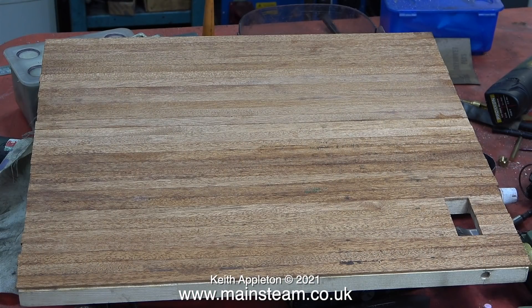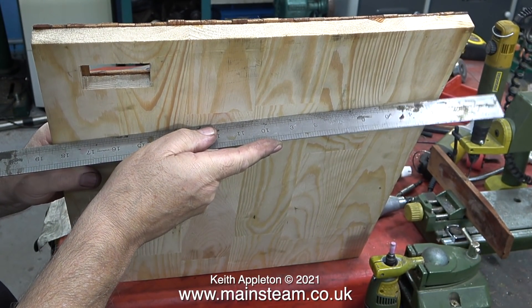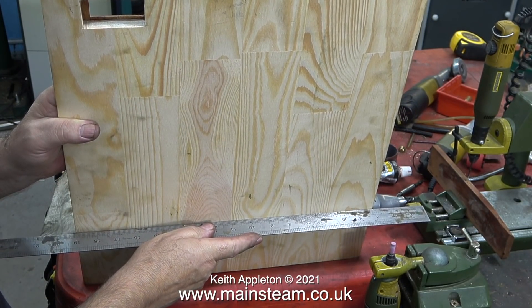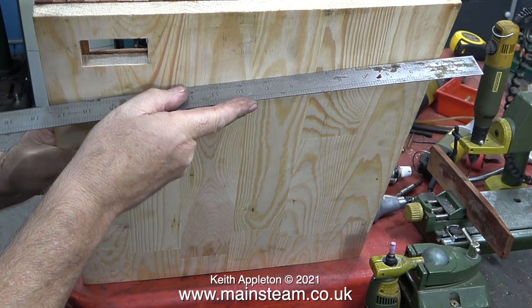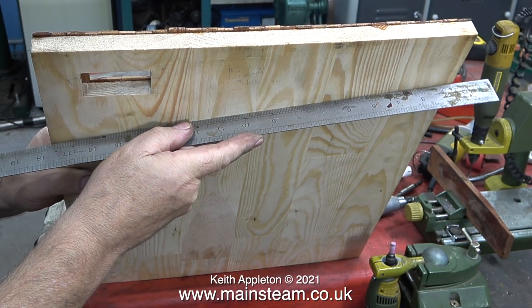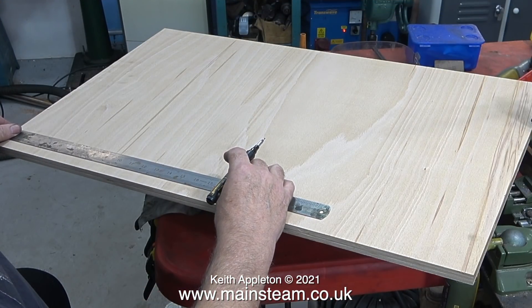Not everything is good though. The baseboard made in the Stuart model steam plant series has a problem - it needs sanding down, but more critically it has warped. You can see when a straight edge is placed against it, it's not straight. The wood bought from a local DIY outlet is pine, and pine does not seem to be very good for steam engine baseboards. It was just convenient at the time.